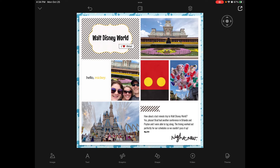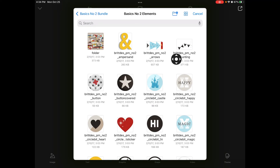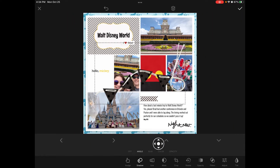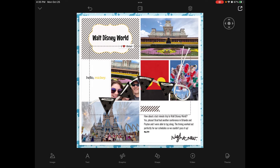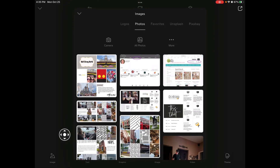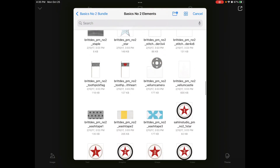We're going to bring in some other items from that same collection. I want to add this little banner to the upper left. Again, it's huge at first, and it does have a little shadow. The app knew it was a smaller item so it gave it a smaller shadow, but I think I want to bump that up a little. I'm going to tap the checkmark and use my two fingers to place it in the upper left corner. And I think I want to add some beads from this embellishments pack as well.